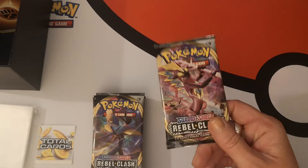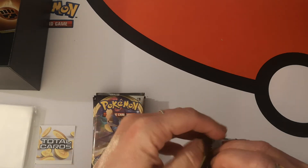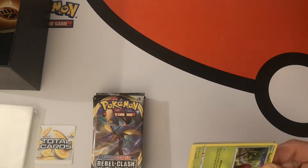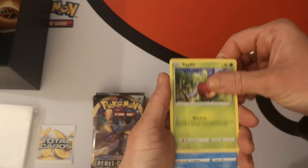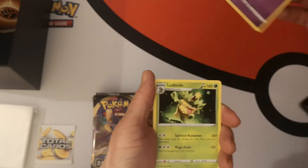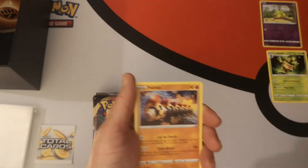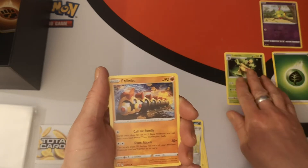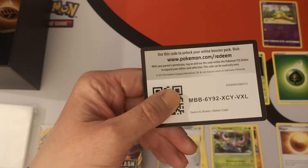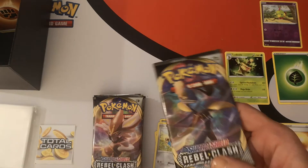Okay, let's start the opening — we're nearly six minutes in, but who cares, you only care about what's in here. First pack: we have an Applin, Temple, Trubbish, Heliolisk, Honedge reverse holo, Natu, and a Ludicolo regular rare which I do not have yet — sweet! We have a grass energy, Phanpy, Masquerain, Nugget, and there's your first code card.